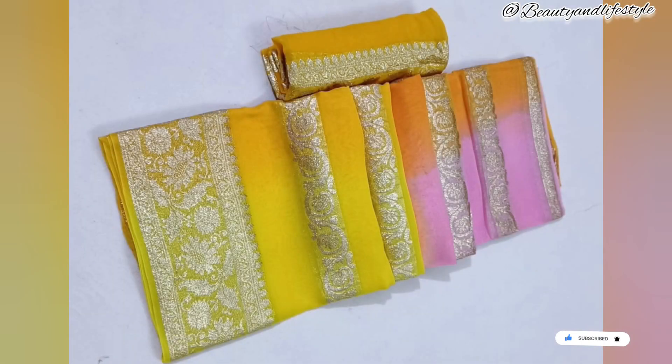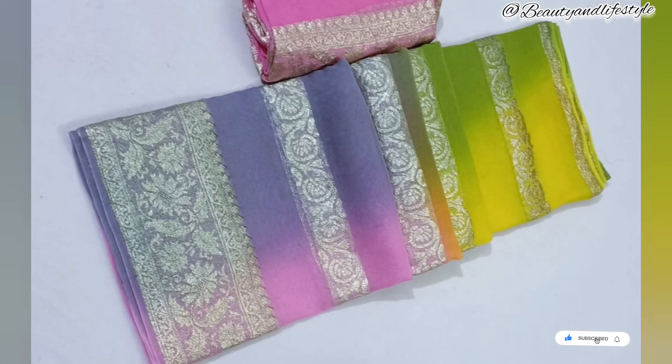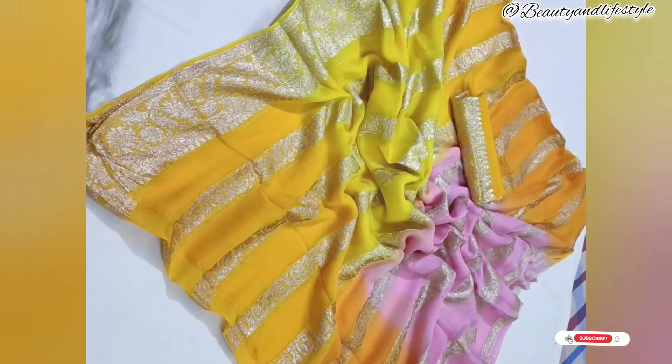And did I mention the color options? This saree comes in a range of eye-catching colors, allowing you to pick one that perfectly matches your style. So there you have it, ladies — the exclusive rupees 1199 pure georgette saree. It's a true masterpiece that redefines elegance and style.